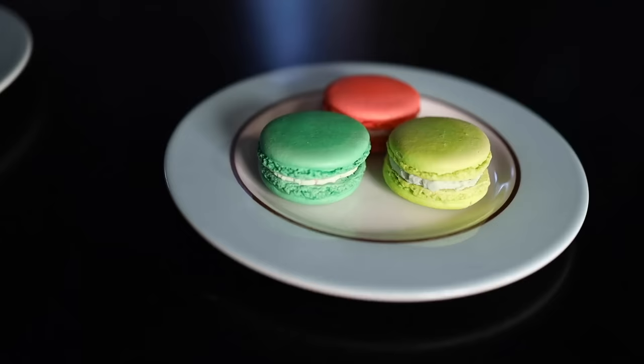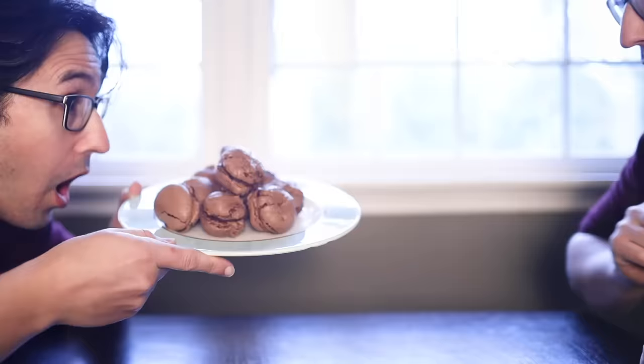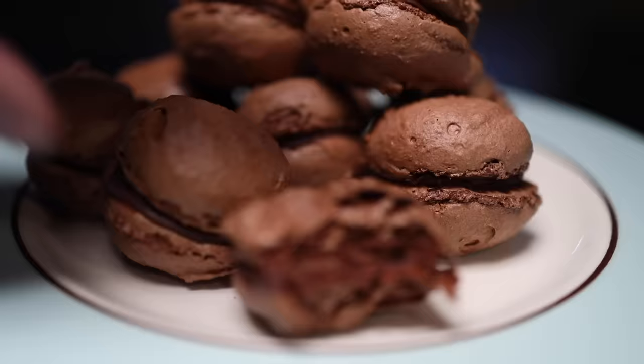The big challenge with macaroons is how you get perfectly smooth domes arching over those little ruffled edges known adorably as macaroon feet. But they don't have to look perfect — they just have to taste good! Who are you trying to impress? If you liberate yourself from any precious expectations about how these things are supposed to look, they become one of the easiest and cheapest desserts you can make, and they're damn delicious! We're gonna make chocolate ones.